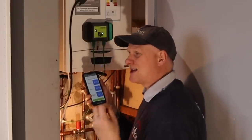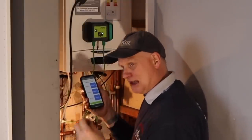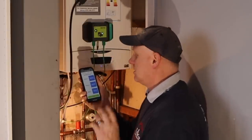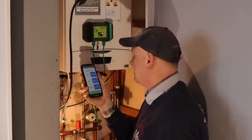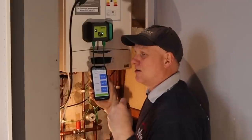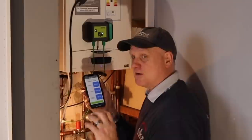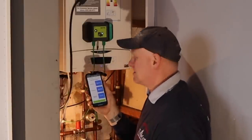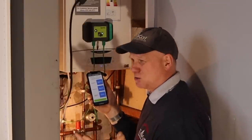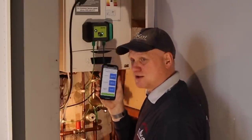Because my flow temperature is at 55 degrees, my return temperature will come back lower than 55, so this boiler will always be in condensing mode as long as it's lower than 55. Balancing the radiators is going to be a massive task but we'll talk about that in a minute. That's all the commissioning done at the boiler — now I've got commissioning to do at the taps, checking flow rates, inlet cold water temperature, to see whether this boiler is producing what we want.